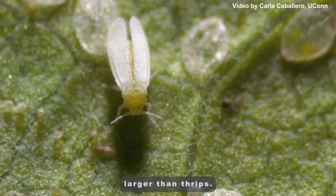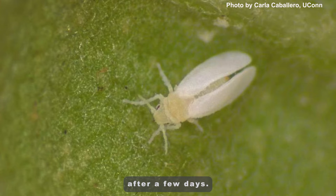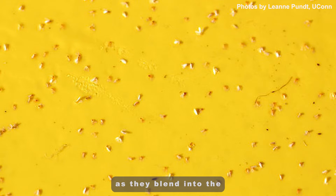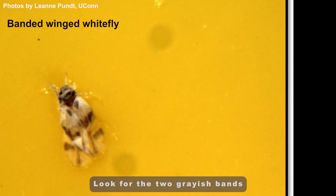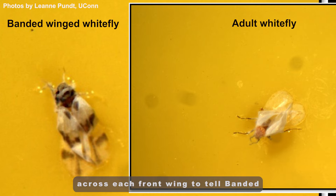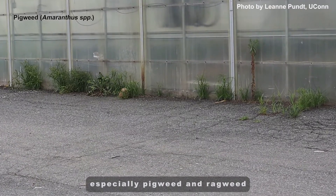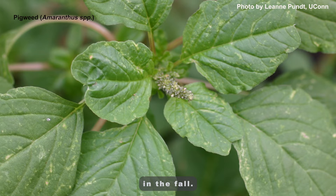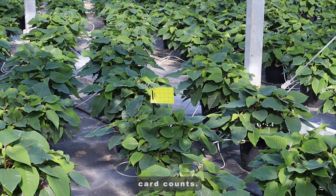Whiteflies are slightly larger than thrips. Look for their whitish bloom, which tends to disappear after a few days. Whiteflies will become more orange in color as they blend into the sticky material on the card. Banded-winged whiteflies are similar in size to greenhouse whiteflies. Look for the two grayish bands that form a zigzag pattern across each front wing to tell banded-winged whitefly from greenhouse whitefly. They enter greenhouses from outdoor weeds, especially pigweed and ragweed, in the fall. Banded-winged whiteflies are not a pest of poinsettias, so do not include them in your whitefly card counts.